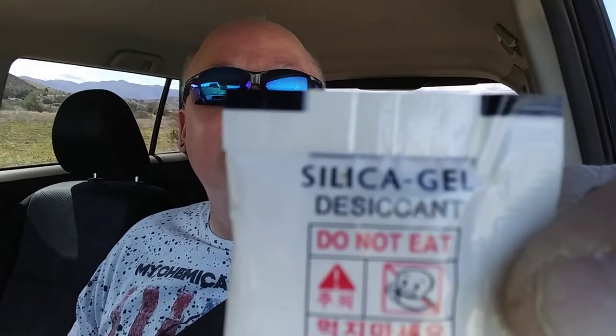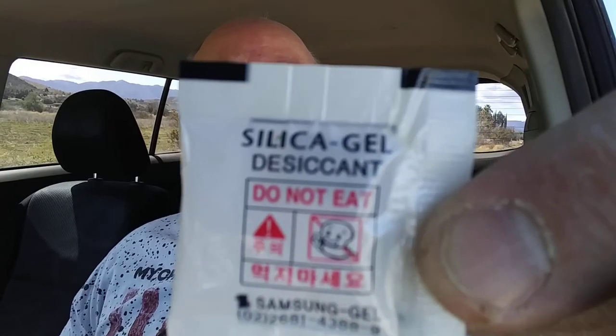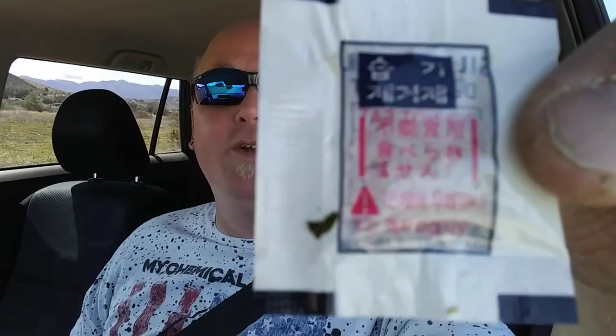Oh, it comes with a flavor pack too! Oh here's a flavor pack — maybe this will help it taste better. It's silica gel. It's a desiccant — must be French. 'Do not eat' means these will taste like donuts. Can't read the rest of it.